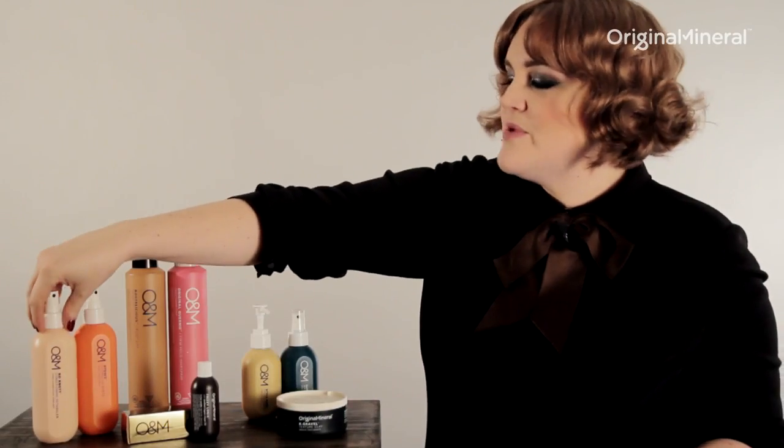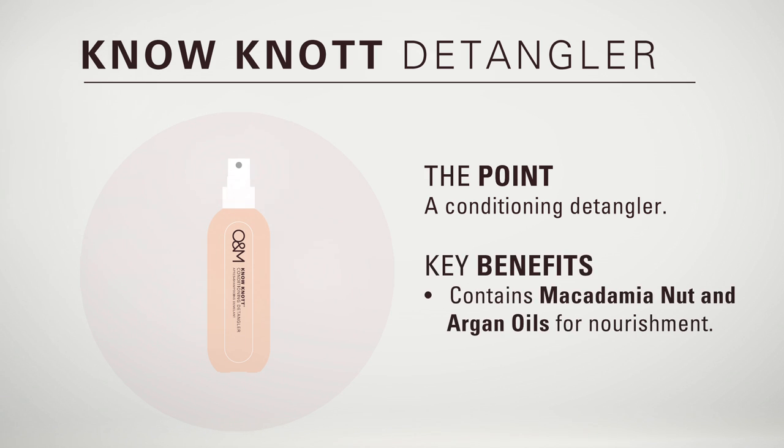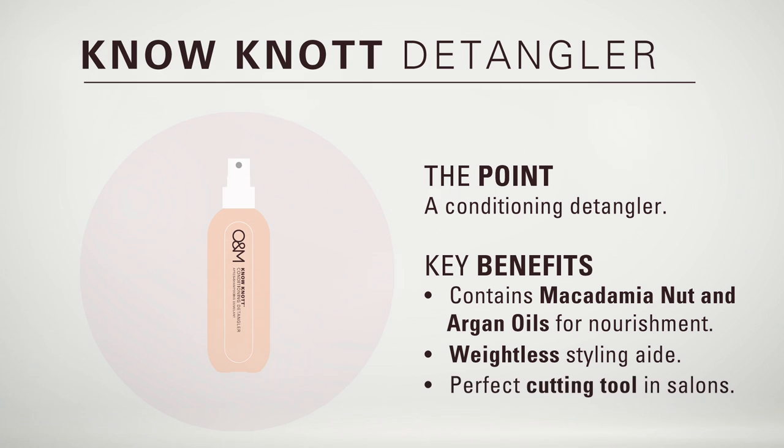This is O&M No Knot. No Knot is your perfect detangling lotion. It has a blend of macadamia nut oil as well as certified Australian argan oil to nourish the hair. This is perfect for a client who wants a weightless styling aid, and it's also extremely useful as a cutting aid in the salon.